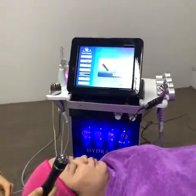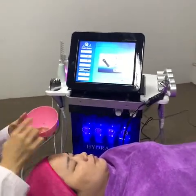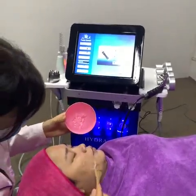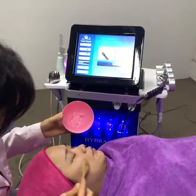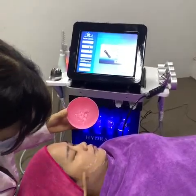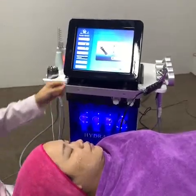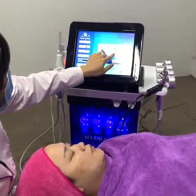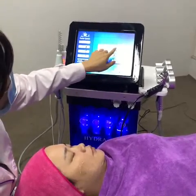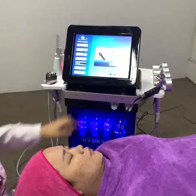The next treatment is the ultrasonic. Before doing this treatment, put some gel on the treatment area. Then set the parameters — start the power from the lowest and adjust according to your requirement. Then press start.